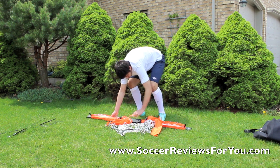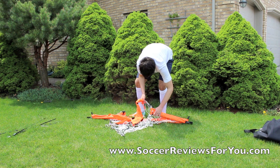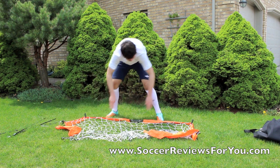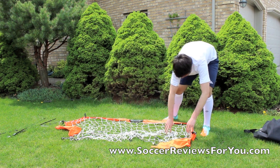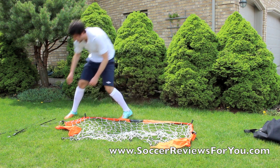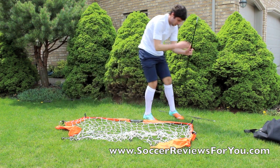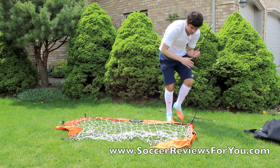It just snaps open really simply — you just got to avoid tangling the mesh. And that's essentially the first part. Then you're going to take your pegs and basically slide them into these little spots here.